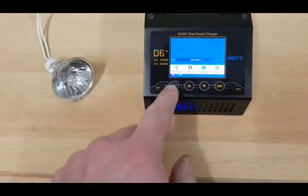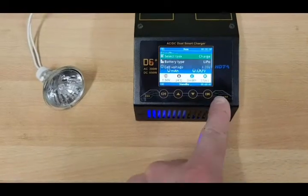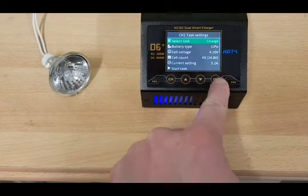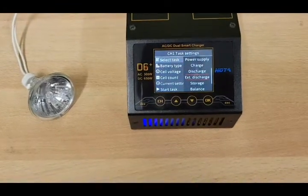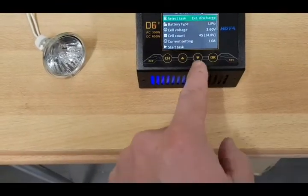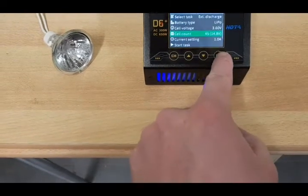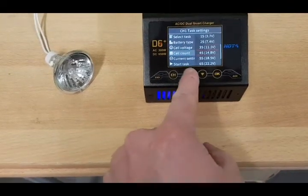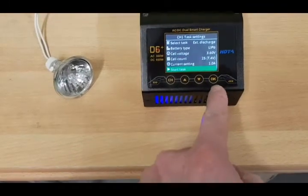Now I will choose channel 1 and go to task: external discharge. This is a 2S LiPo and I will start the task.